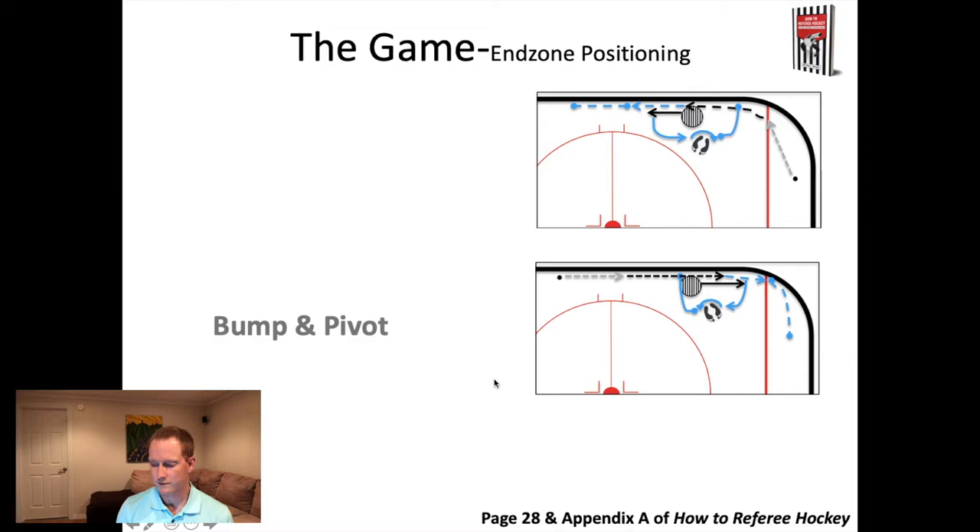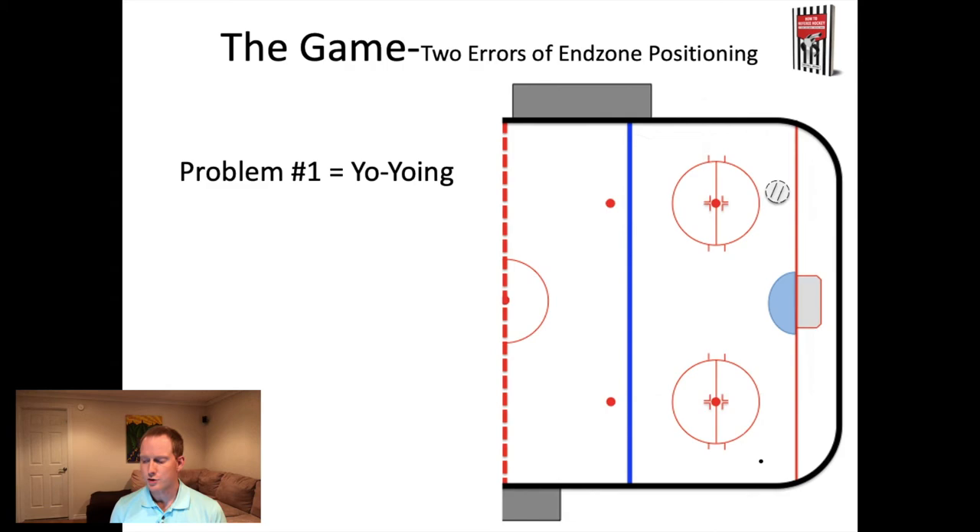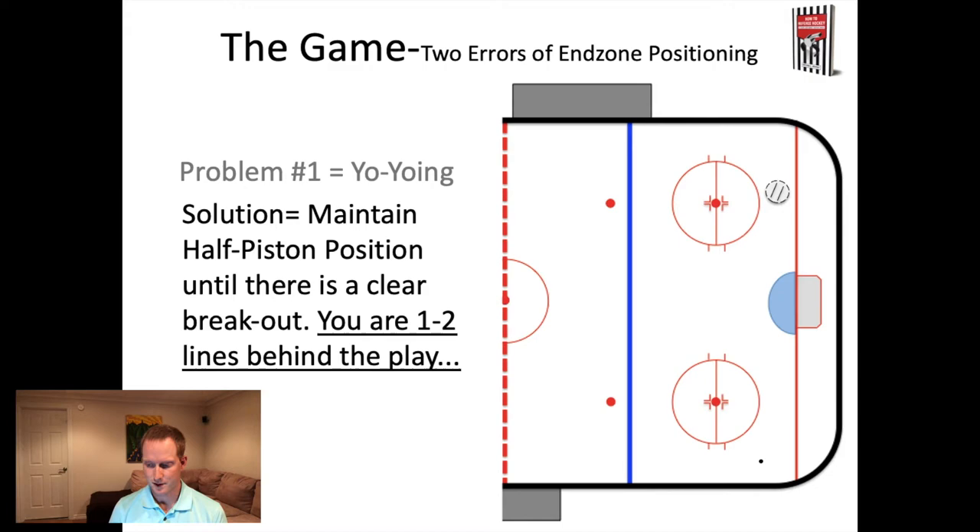That's the bump and pivot - more information is found in Appendix A of How to Referee Hockey. There are two main errors that come up when using end zone positioning as the referee, and they both relate to the same thing: your anxiety of wanting to keep up with the play. People jump thinking the play is going to leave the zone and then end up not being in the right position. The first error is called yo-yoing - you'll see the referee going back and forth as the puck moves around the zone, because the referee is thinking the puck is going to leave and they're trying to anticipate it.